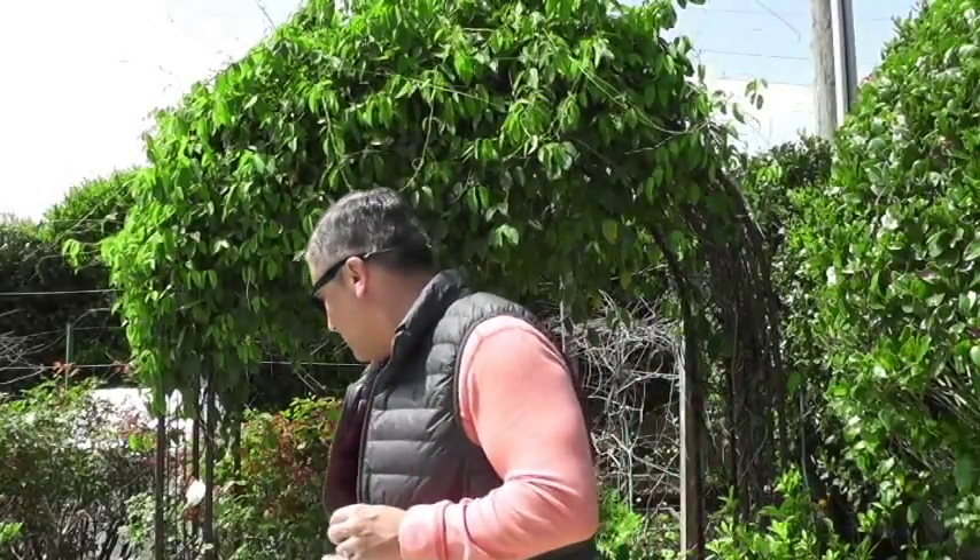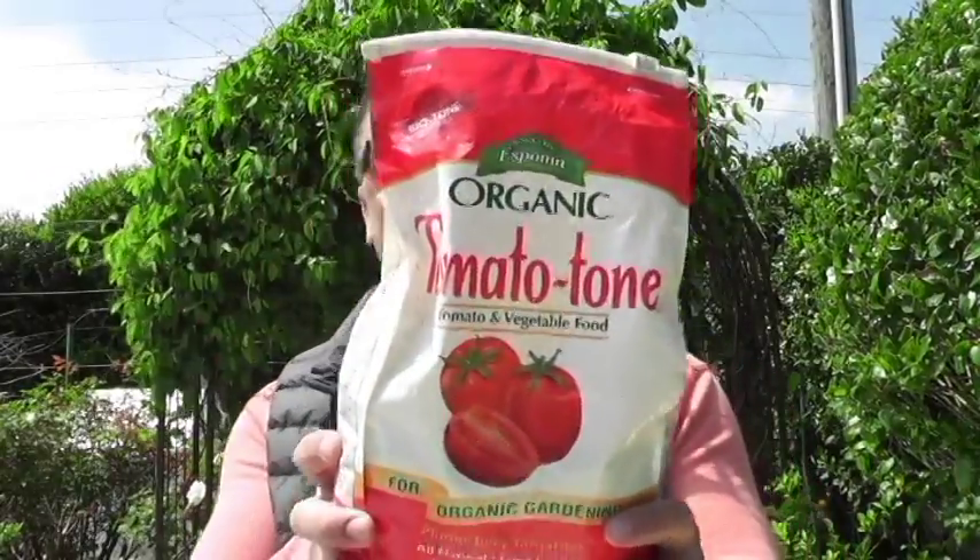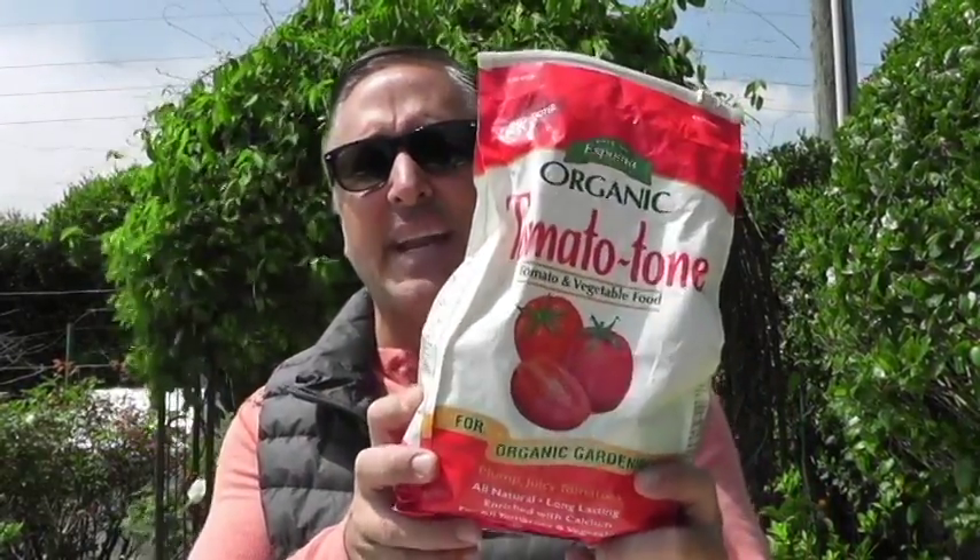If you don't want to mess with all the individual ingredients, I found that Espoma Tomato-Tone is actually a really good organic fertilizer you can use. Typically for tomato plants, when it comes to macronutrients, you want the N, P, K at 5-10-5 or 5-10-10. You don't want too much nitrogen — if you have too much nitrogen, what you're going to get is more stem and leaf growth, and less flowers, which is what turns into fruit.